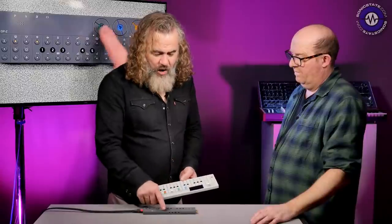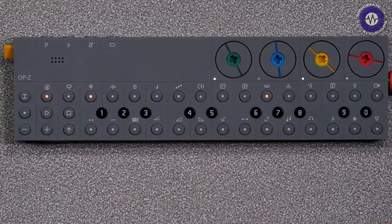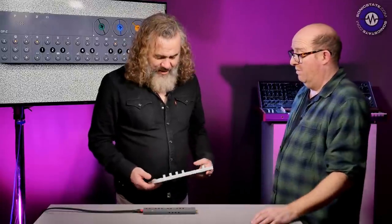There are a few similarities with the OP-1 — some synth engines are the same, and you'll notice the OP-1 uses four knobs to control everything and go through pages; there's a similar page system here. But what you'll notice missing? No screen. The OP-1's rather lovely OLED screen was a big deal. It's also worth remembering the OP-1 had mini USB connectivity, which shows how long in the tooth it is.